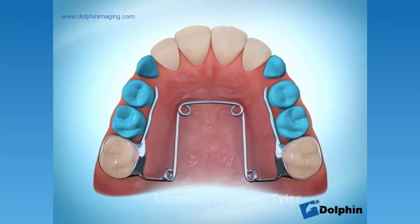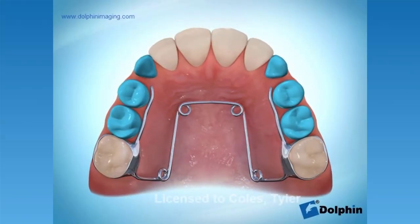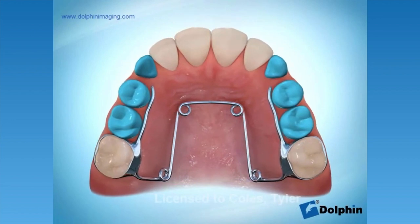A quad helix is an appliance that is used to expand or widen out the upper teeth. There are several different types of expanders that orthodontists may use, but the quad helix has a few unique features. One big advantage is that it doesn't require any manual adjustments by the parent or patient. Before the appliance is placed in, it is pre-expanded, and upon insertion the orthodontist will compress the appliance and place it on the teeth. Other expander models may require manual adjustment, but the quad helix consistently works without patients having to worry about or remember to activate the appliance.